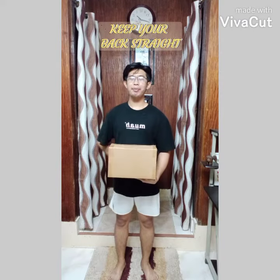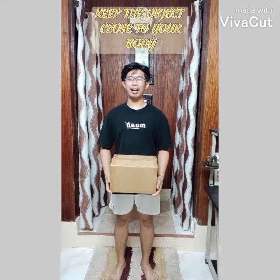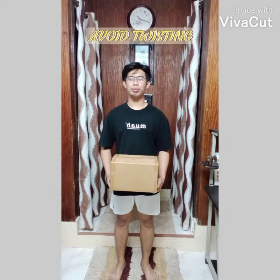So when lifting and carrying an object, always remember these three things. First, keep your back straight. Second, keep the object close to your body. And lastly, avoid twisting. So this would be all for today. Thank you and God bless.